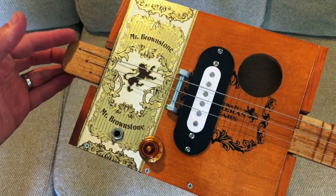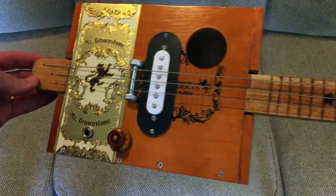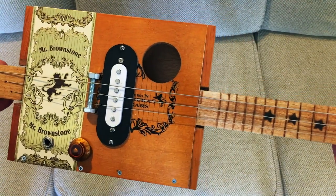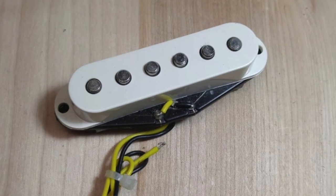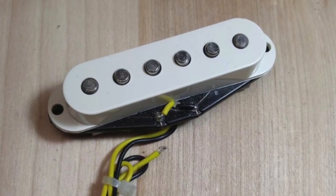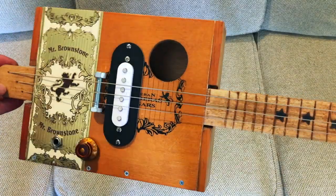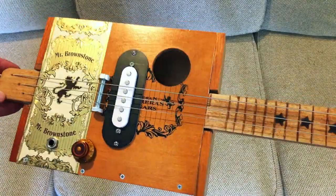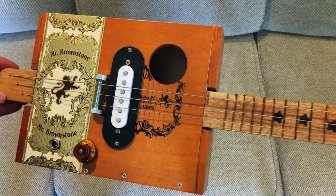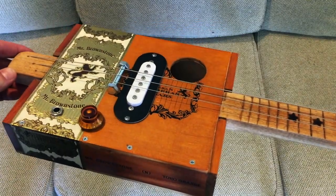I kind of threw in some angled holes there for the string anchors. It's got a Stratocaster pickup that I got off eBay — I think I paid like eight or nine dollars for it, very cheap. It came with this ring designed for a P90 opening, but I just used it to make it look nice. It doesn't provide any functionality per se, but it adds a visual element.